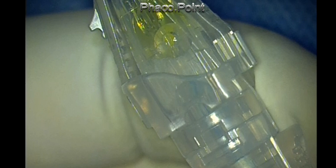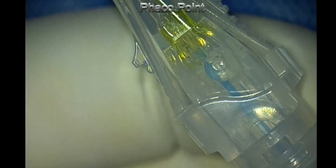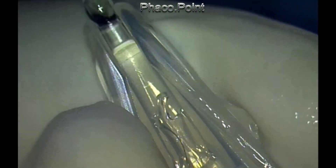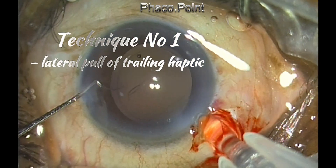Once the intraocular lens has been positioned and loaded into the nozzle, there is one more attachment in this injector system: a small retractable flange seen near the nozzle tip. This will enable us to do either a wound-assisted injection or an in-the-bag injection.